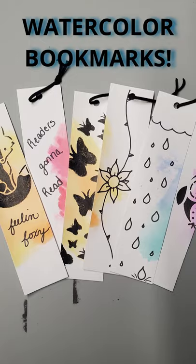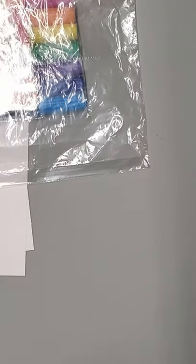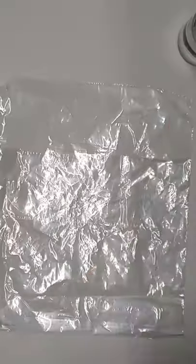So you want to make a watercolor bookmark. You need some cardstock, you need some markers, you need some plastic bags, and you're going to need a spray bottle filled with water.